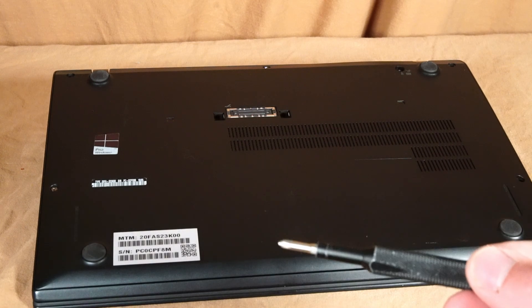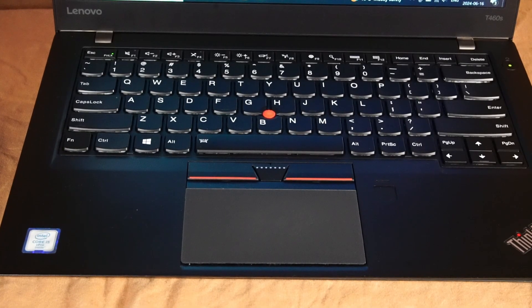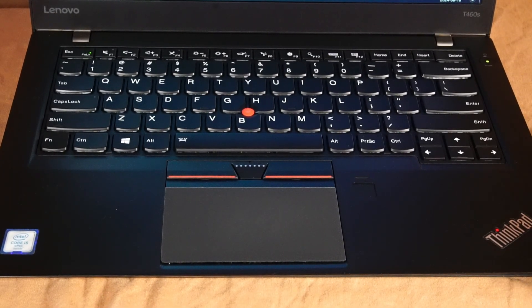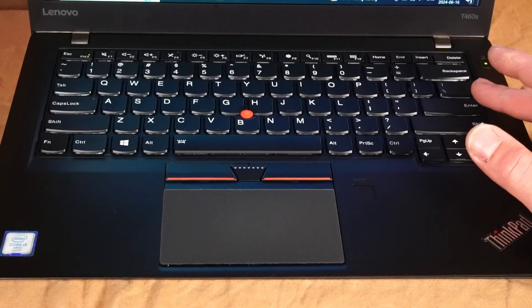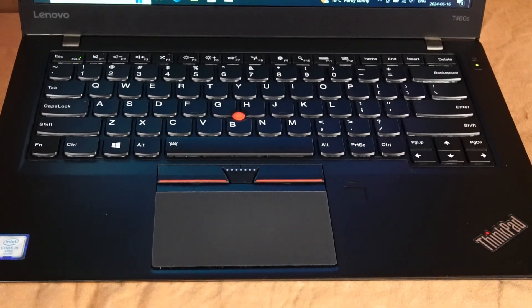All you need is a Phillips head screwdriver, and we'll start by removing the screws. Before you open this up to service, it's a good idea to shut it down, press the power button, and start hitting the enter key to access the menu where you can press F1 to enter BIOS.